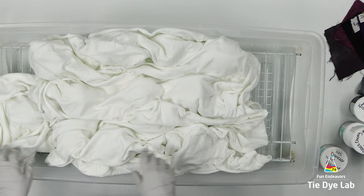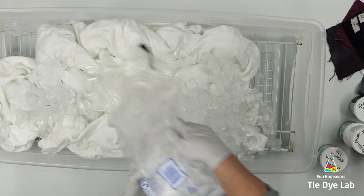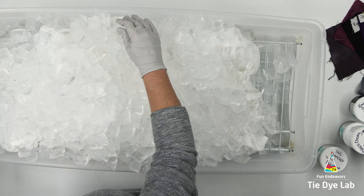I'm going to add quite a bit of ice to the top of this hoodie. I ended up adding two bags, or 14 pounds of ice. I want to make sure I have plenty of liquid to force the dye down through the hoodie.